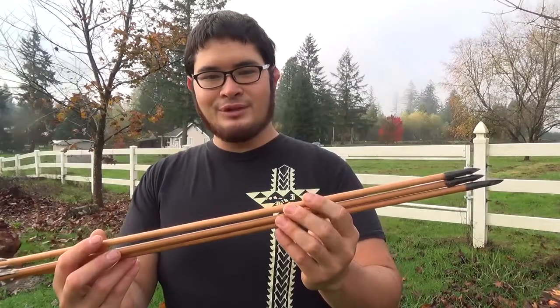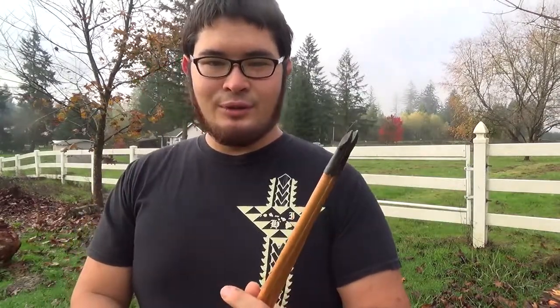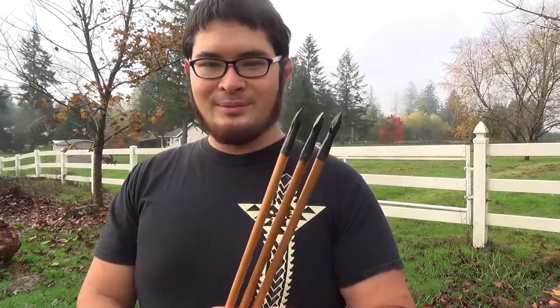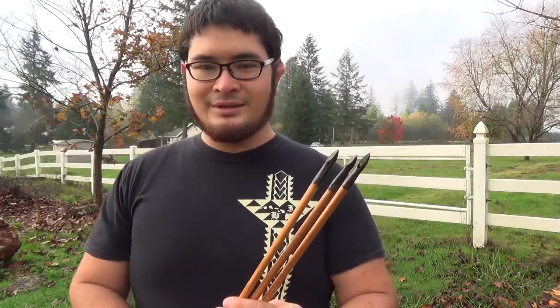I hope you had fun forging this point with me today. If you have any suggestions for other videos you'd like to see, please let me know in the comments below. If you're interested in seeing more arrow making videos, I'll have a link to a playlist in the description. If you like projects like these, you can see more on my channel — I've also written several books on different topics including making arrows, and you can check the links to those in the description below. As always, thanks for watching, be safe, and I'll see you guys next time. Bye!